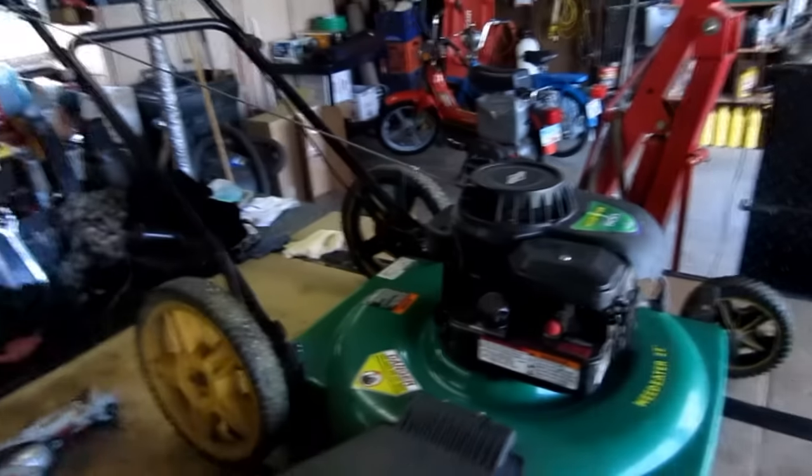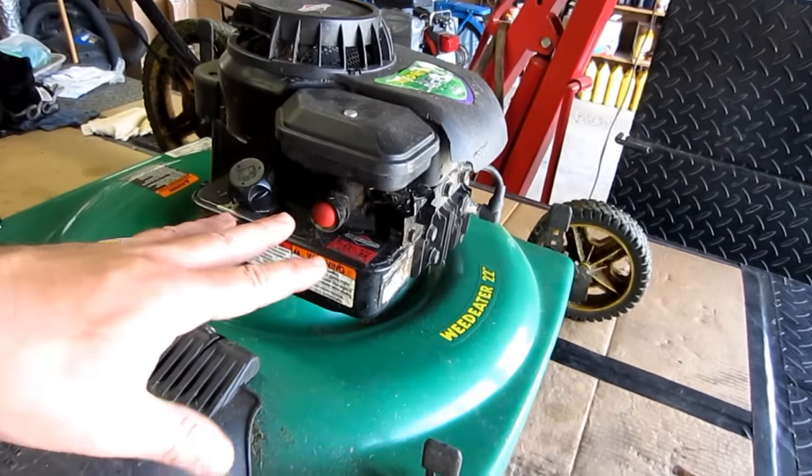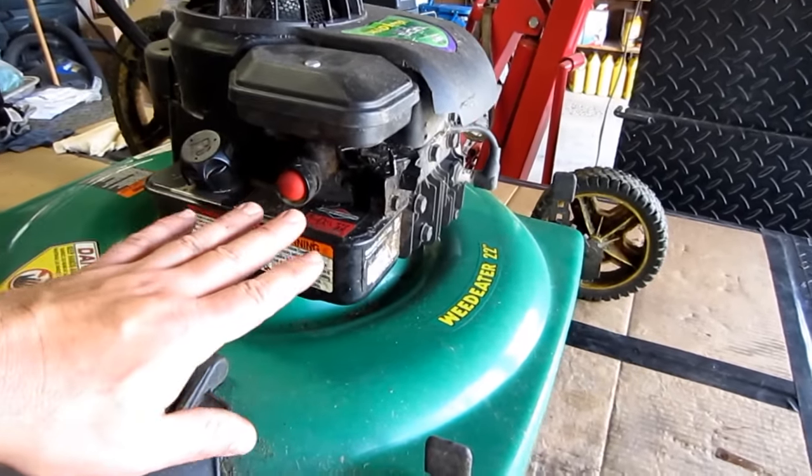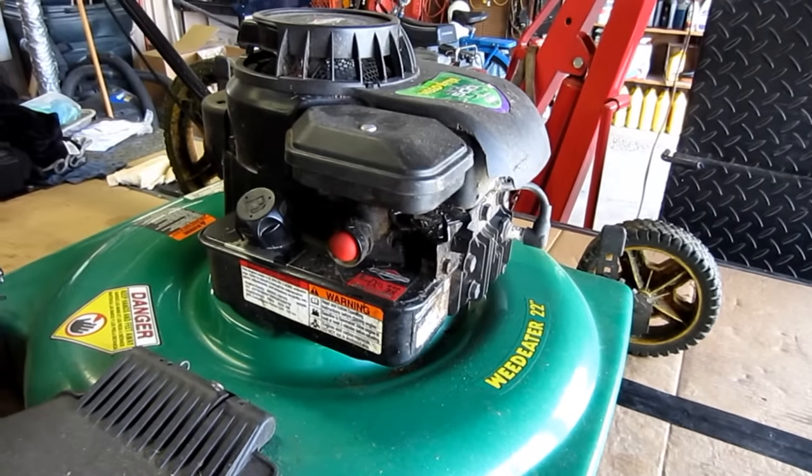Hey YouTube, thanks for checking out my channel. Today we're going to be working on this thing. Now if you have a Briggs engine on any mower — it doesn't have to be just a weed eater — but a Briggs engine that has this type of a carburetor system, you may be experiencing problems.